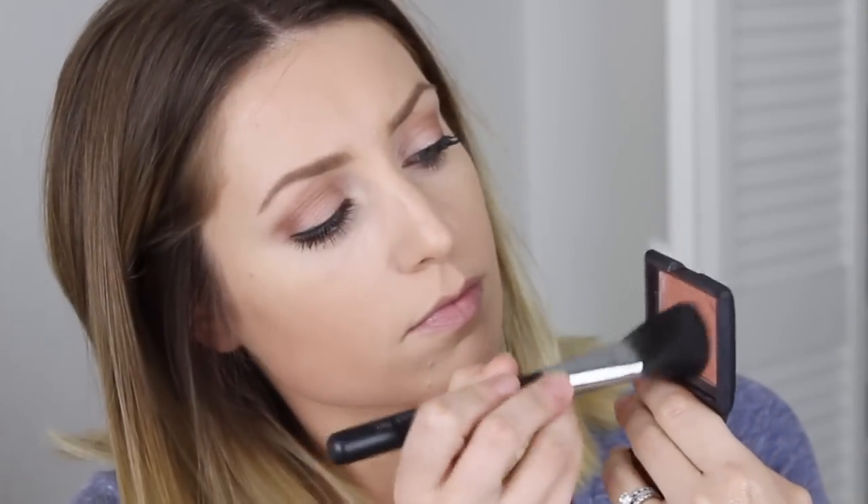For my cheeks I'm using NARS Luster, which is the perfect peachy golden color. It looks so natural and just gives your cheeks a beautiful luminous glow.